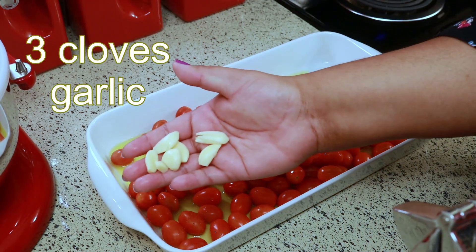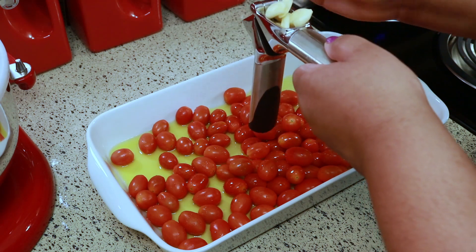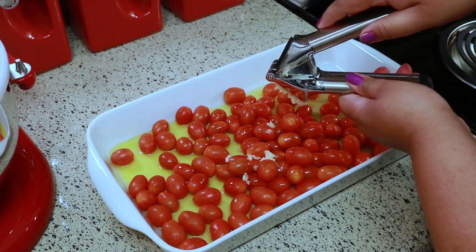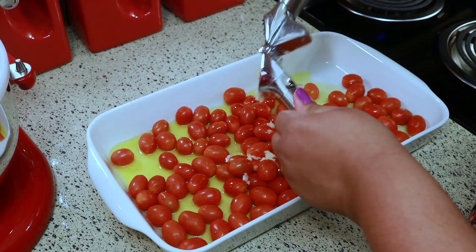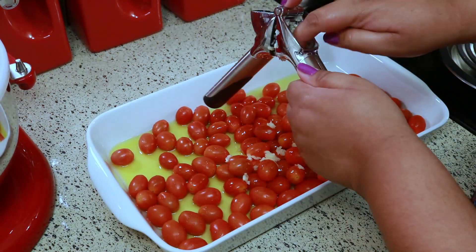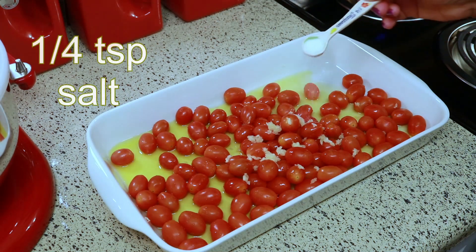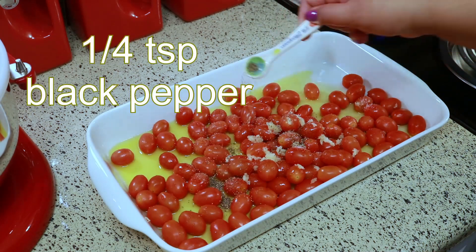To that I'm adding about three cloves of garlic. I know these look like a lot of cloves but they're small, so three big cloves. Then I'm going to add a quarter teaspoon of salt and a quarter teaspoon of black pepper.